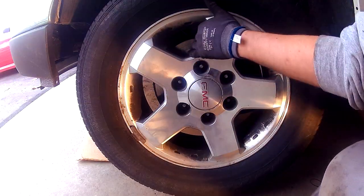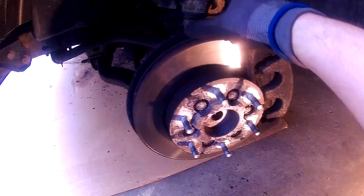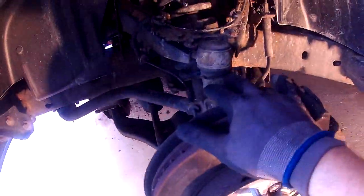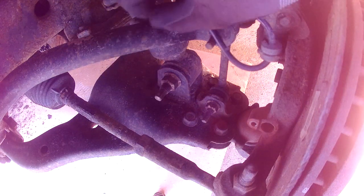With the car lifted, go ahead and take off your wheel. Now with the wheel off and access to the wheel assembly, the first thing we're going to do is take off the speed sensor. Follow the wire down and in behind there you'll see a bolt that holds the speed sensor in — loosen this and take it out using an 8mm socket. With the bolt out, just pull the speed sensor out of its bracket and set it somewhere out of the way.